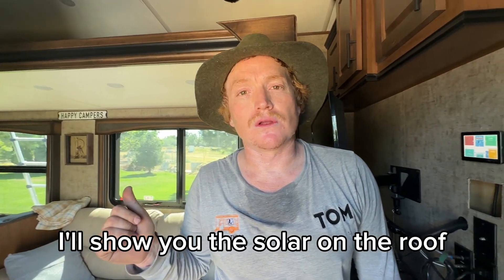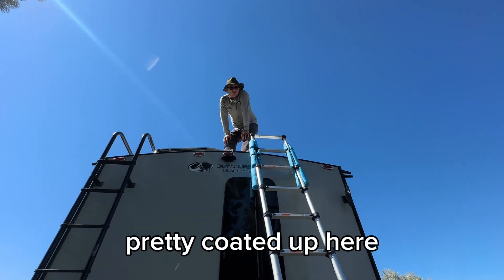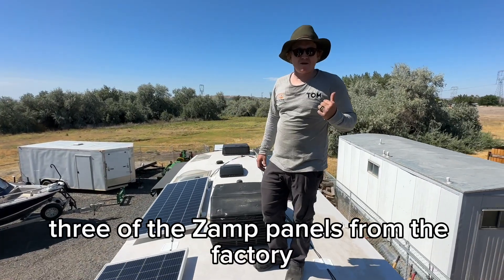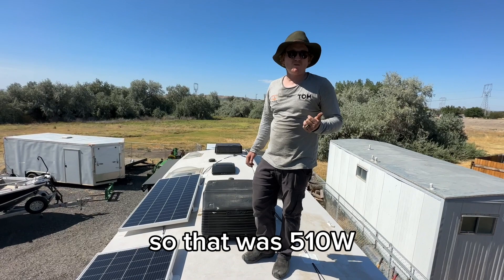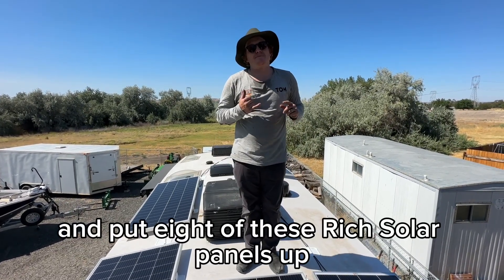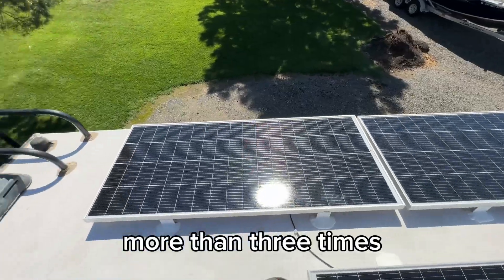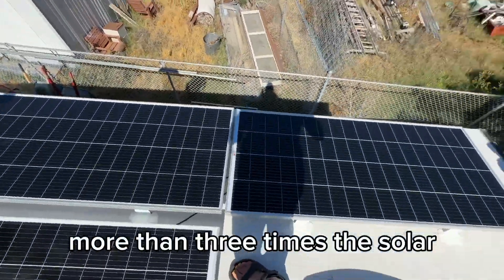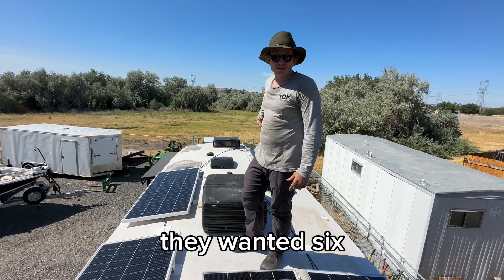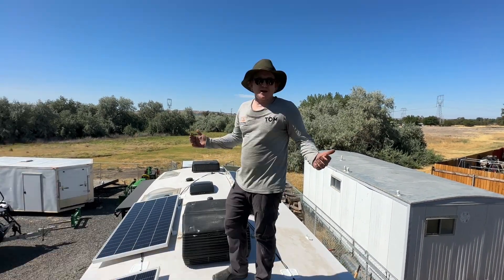I'll show you the solar on the roof — come over here and I'll show you the 1600. It's pretty coated up here with panels. The customer had three of the Xanth panels from the factory, so that was 510 watts, but they weren't really happy with how that was performing. We removed the Xanth panels and put eight of these Rich panels up, so now they're over 1600 watts — almost more than three times the solar. We had air conditioners up here which meant there wasn't quite as much space, but we got here with eight panels and were able to fit eight on for a good amount of power.